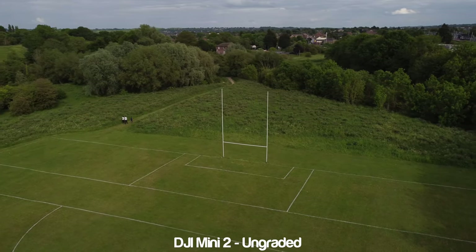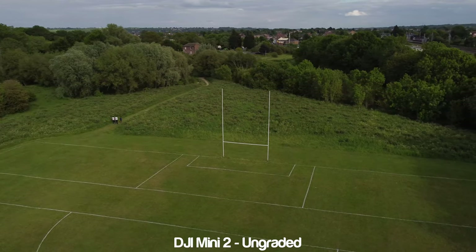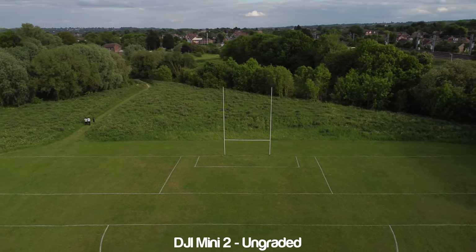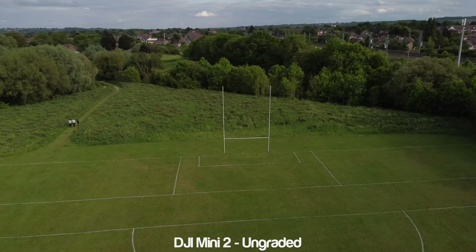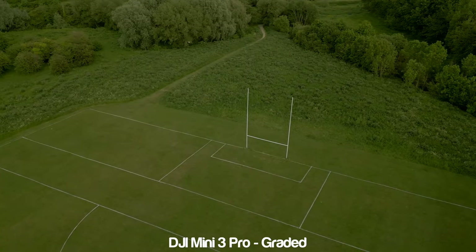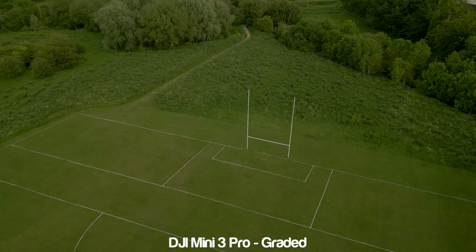Hey everyone, hope you're all well. I just got back from doing some shots with both the Mini 2 and the Mini 3 Pro so I can do a comparison test to see whether the new features — like the bigger sensor, the bigger aperture, and the 150 megabits recording — actually make footage better in real life or not.